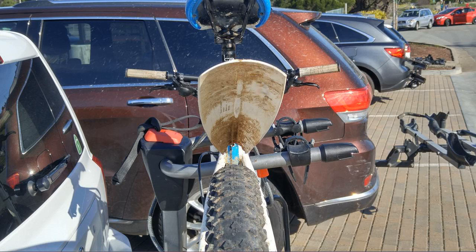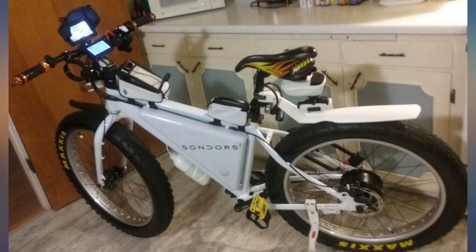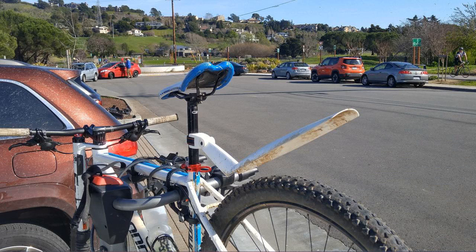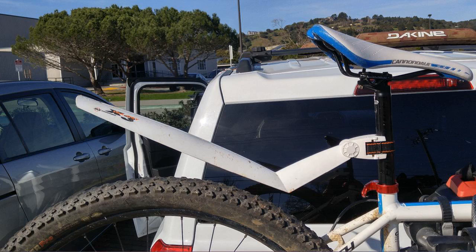I need to keep tightening it every few weeks, but it only takes a second. Overall worth the money. I regularly see a bunch of bikers with this same fender on my commute, so it seems to be popular. Need to reinforce with tape, but it looks much better than other choices out there. Popular for a reason.